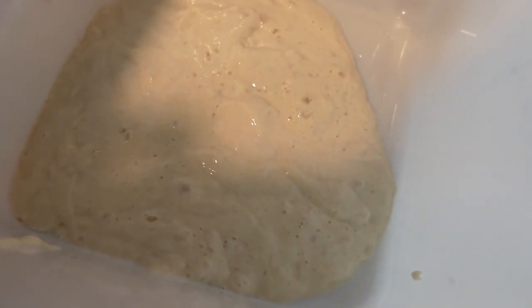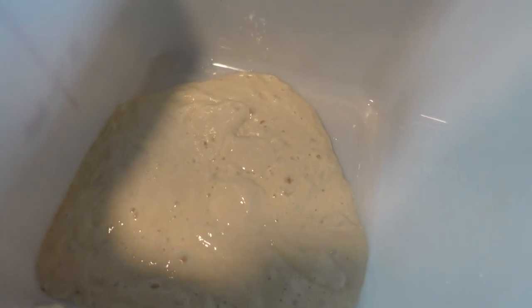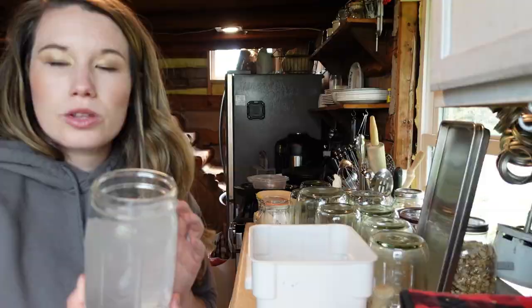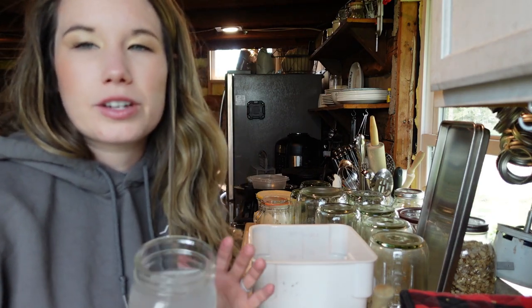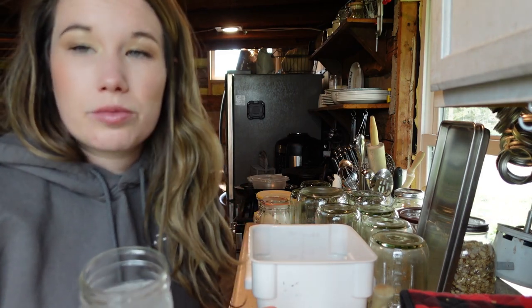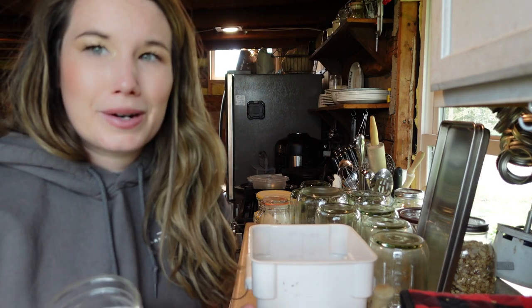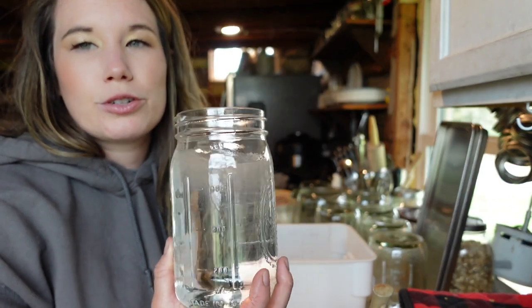It's bubbly and gorgeous. I'm going to add 750 grams of lukewarm filtered water. Make sure you tare it out every time so you don't have to do math. You want to use filtered water — you don't want to use chlorinated water because that would kill the bacteria. You can run water through a Berkey, or buy water if you have really chlorinated water.